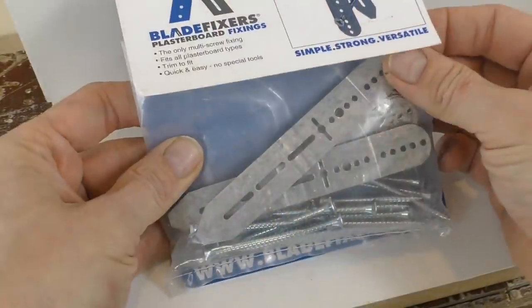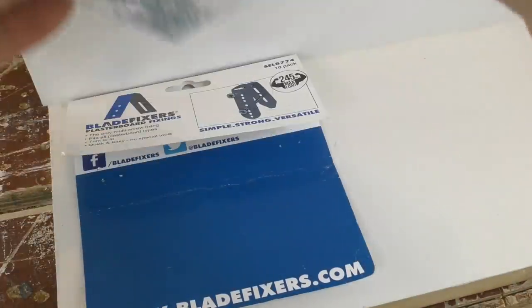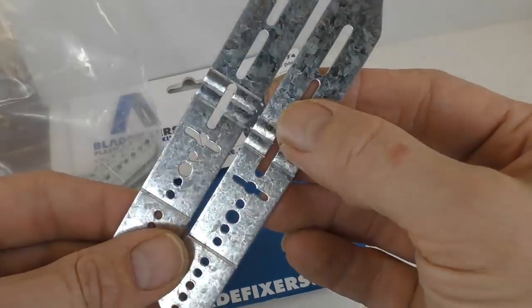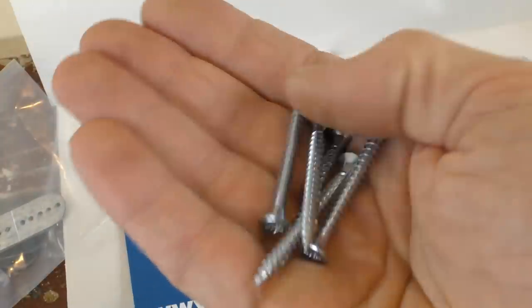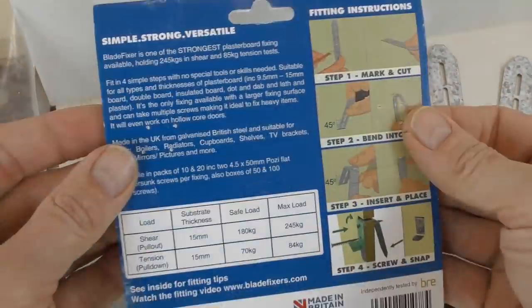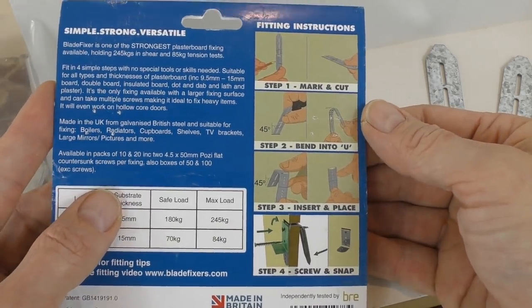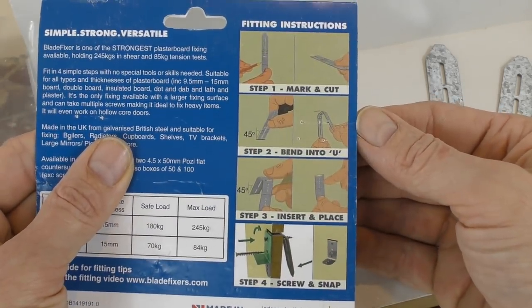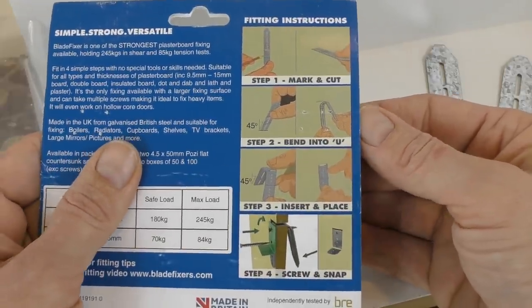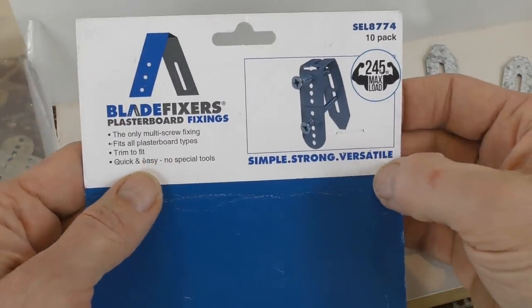In the packet — this is a 10-pack — you get 10 of these Blade Fixers themselves. I'll show you how to use those in a minute, and you get a load of 5mm by 50mm screws. You also get instructions on the back of the packet showing you how to insert the fixing into the plasterboard. I'll be posting a link in the description to various videos online and on the company's Twitter page showing different applications.